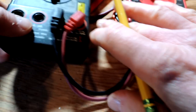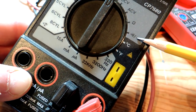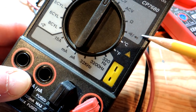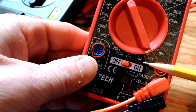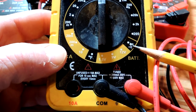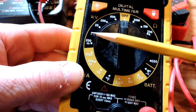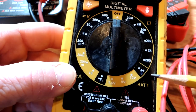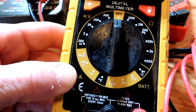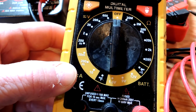Most of these meters have a setting for continuity, which really just means either there's connectivity on a wire between one end or another, or there isn't — so it's on or off. Those are the three settings I'm going to talk about today: voltage, ohms which is a measure of resistance in wire, and continuity which is on or off. Those are the three most useful things for around a house, although there are other things you may use the meter for.